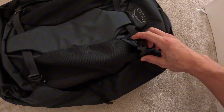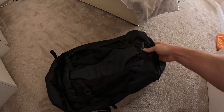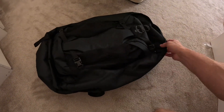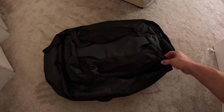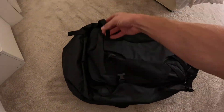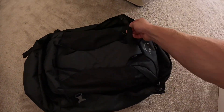Once that's on, you can see it's nice and attached — it's not going anywhere. When you're travelling around you can just attach it on there, and then when you're going for a day trip you can just unclip it and put your daily essentials in there. Very handy.